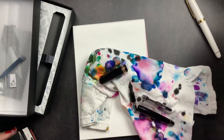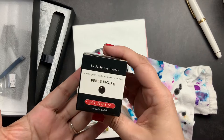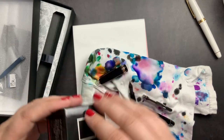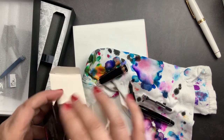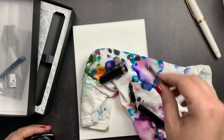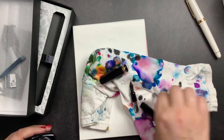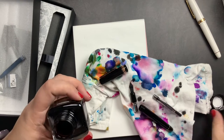Change of plans. I decided I didn't want to use that ink — I actually wanted to use this J. Herbin ink. This is one of my other favorite blacks, and since I haven't used it in a while, I decided to switch. So I emptied out my converter and we are going to fill it with the J. Herbin ink instead.